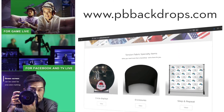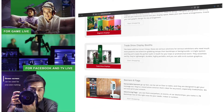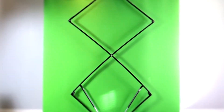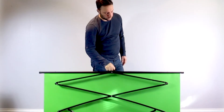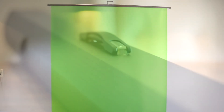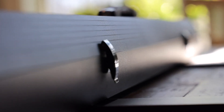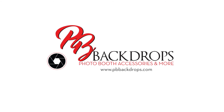tables, covers, even banners. PB Backdrops — photo booths, accessories, and more. Thank you.